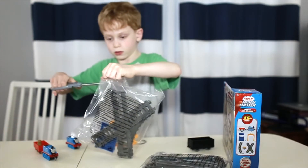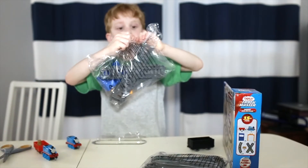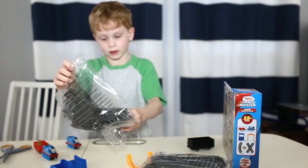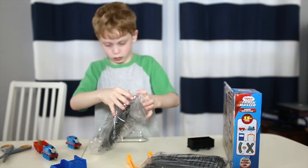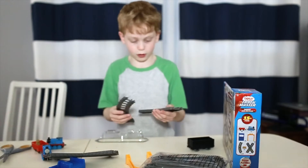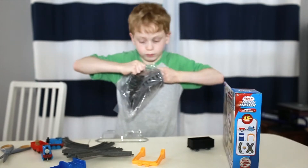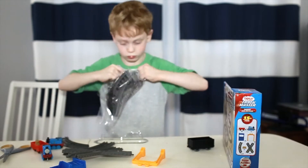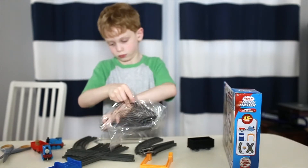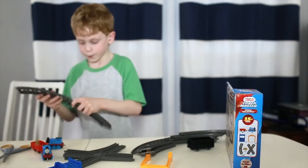Now we're going to open this bag. So we've got these two pieces. And then we're going to unbox these ones. And then we're going to make the track. And now I'm going to make the track.